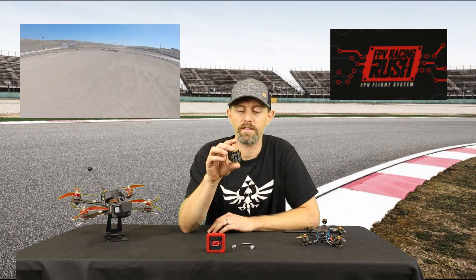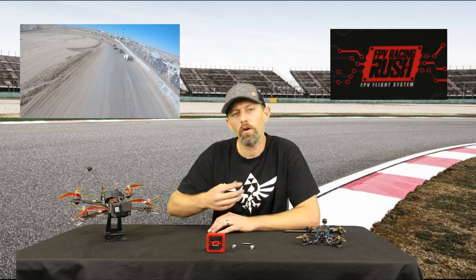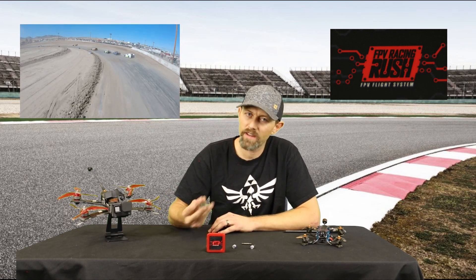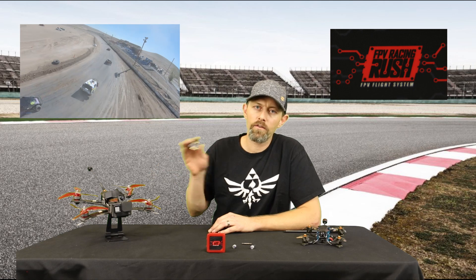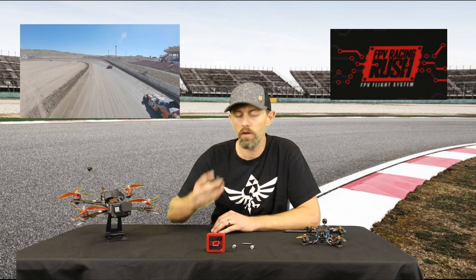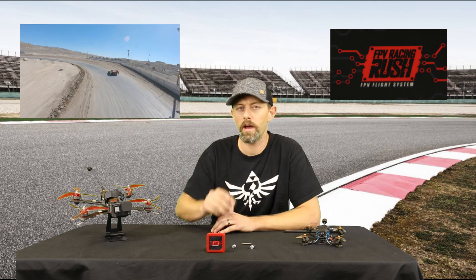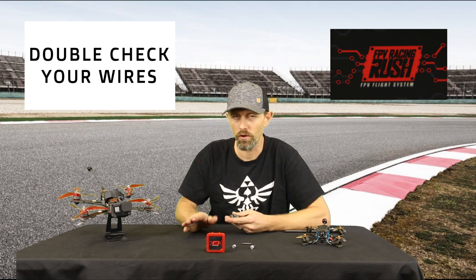I really wanted to stress test this ESC, and the best way for me personally to do that is to head out to the racetrack and chase some cars. There I'll have to accelerate quickly to keep up and sustain those speeds a lot longer than I would during a normal freestyle. I currently have an Infinity stack from Newbie Drone, but I'm going to pull the ESC and drop in the Rush Blade and swap some of the pin placement to make sure it lines up. Always check your pin placement when you're running different brand ESC to flight controller — you will fry something if you don't check.